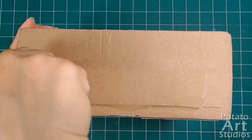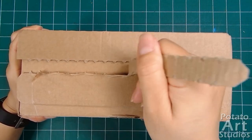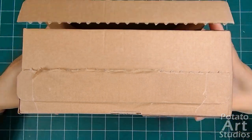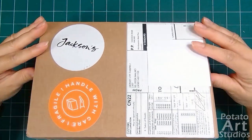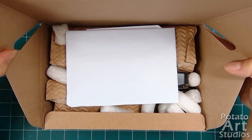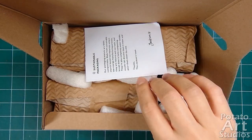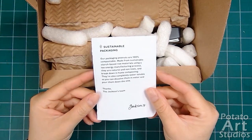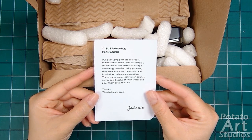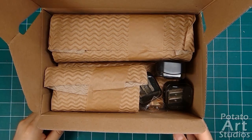This box has a nice easy to tear tab. The packing slip is right on top, and there's a note about the packaging peanuts, which is nice. Everything is really, really nicely bundled here. I'll get the peanuts out of the way and we can get to the unboxing.